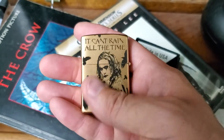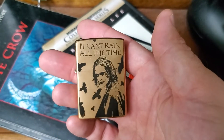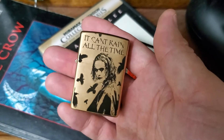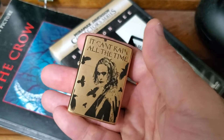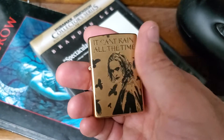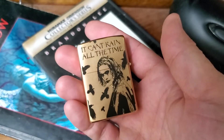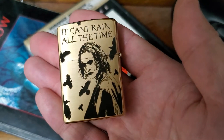The engraving on it is very deep. It's blasted on here — they must have put the laser at the highest setting possible. It's not going anywhere, it's not going to wear at all. It feels like grip tape almost. It's just so well done.